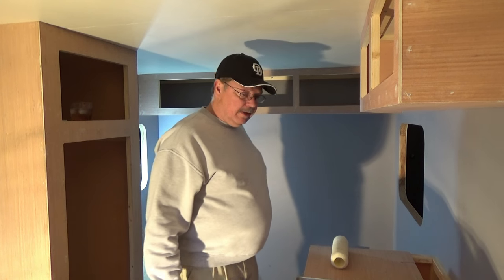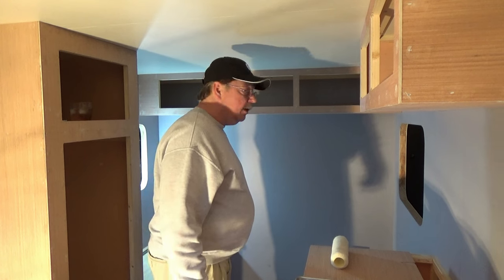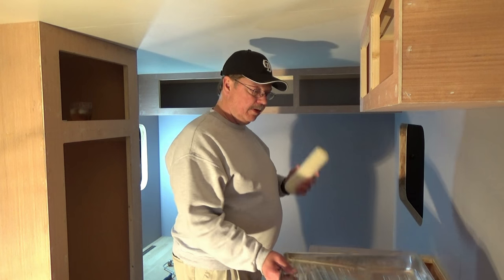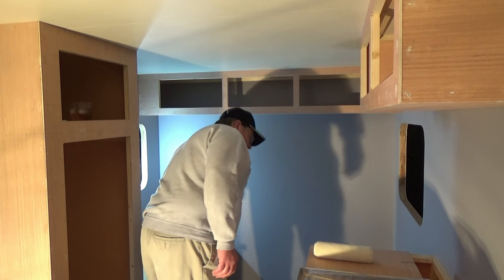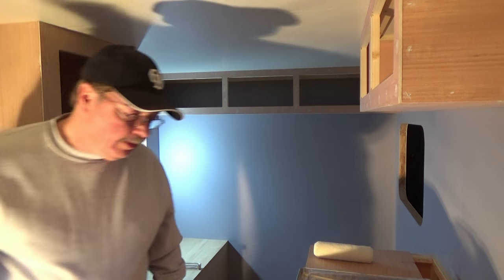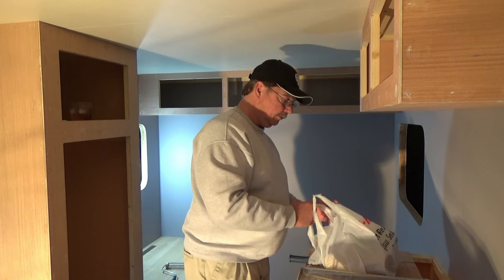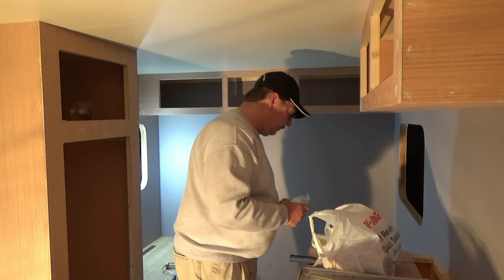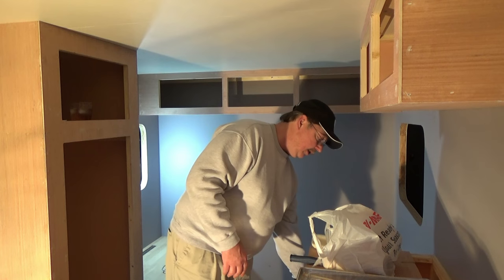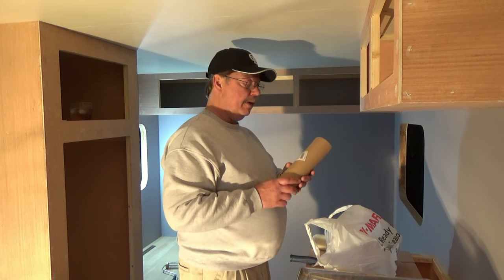We're ready to do some serious painting now. I went down to the store and got my supplies for painting. We've got our little rollers and brushes, and we bought some roller paper for about two to three bucks.